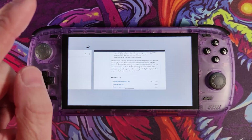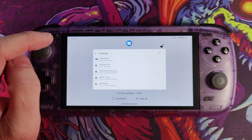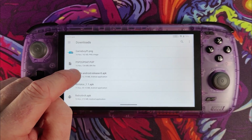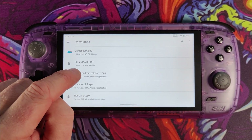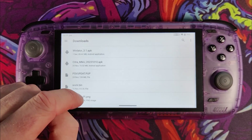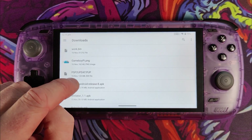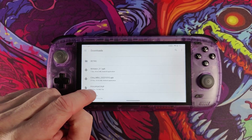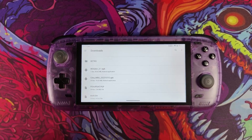You will also need to download a couple of other files from the internet. Basically Google the firmware version and you'll be taken directly to the Sony website where you can download the PSP2updat.pup file. There's also another file, PSVupdat.pup. You'll need these two files for later on.